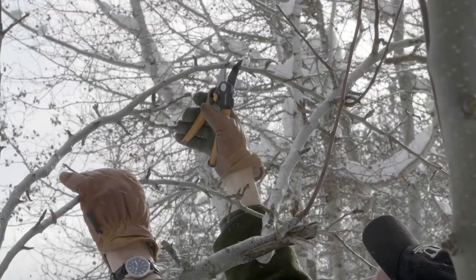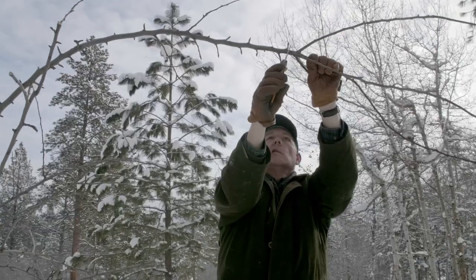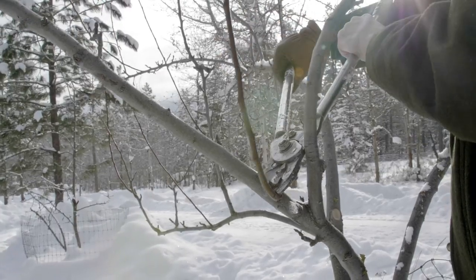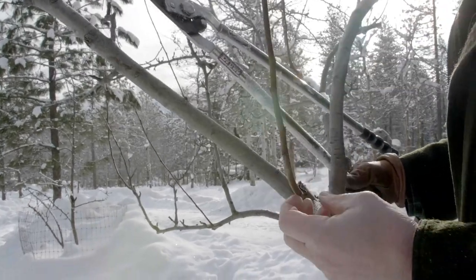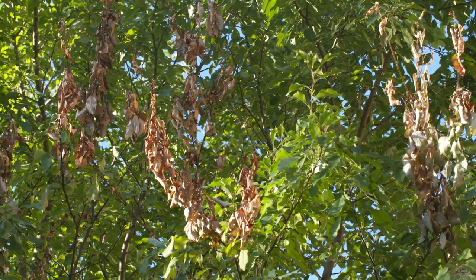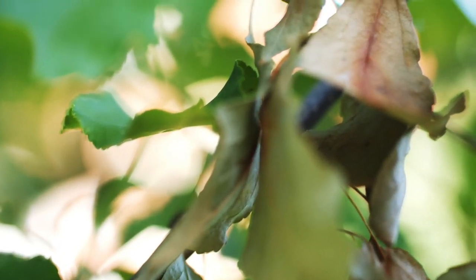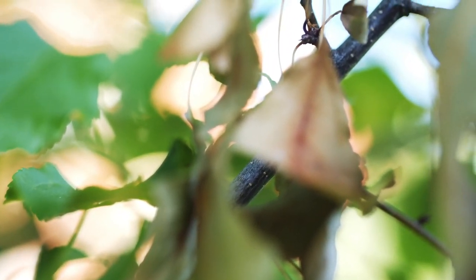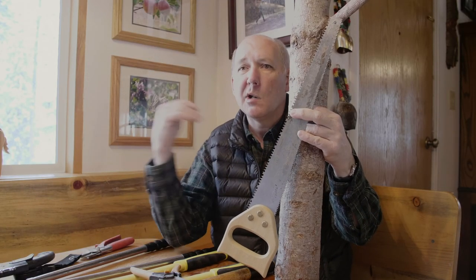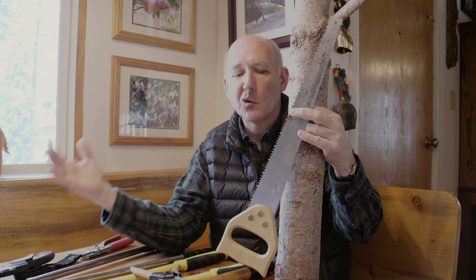In cultivating any trees, but especially fruit trees, there are a variety of diseases that will affect them, and the best way to manage diseases is to prune them out as soon as you see them. A fungal canker or bacterial infection will attack one or two branches first and then try to spread to the rest of the tree. If you have disease on your pruning tools and then go to prune a healthy tree, you're actually inoculating that tree with disease.